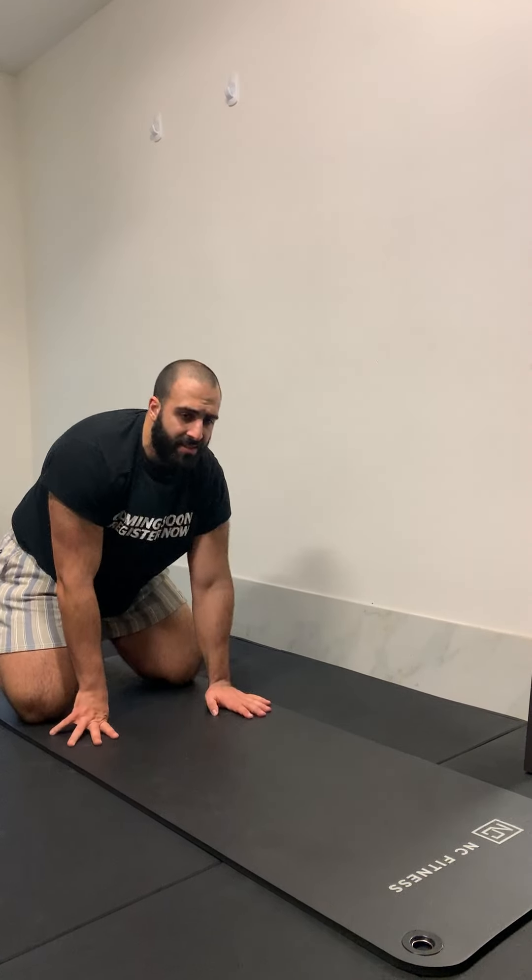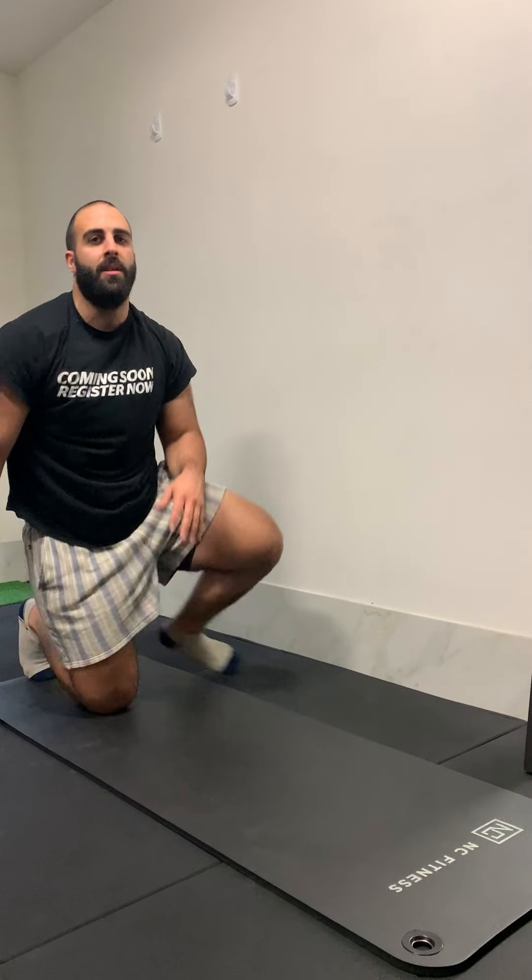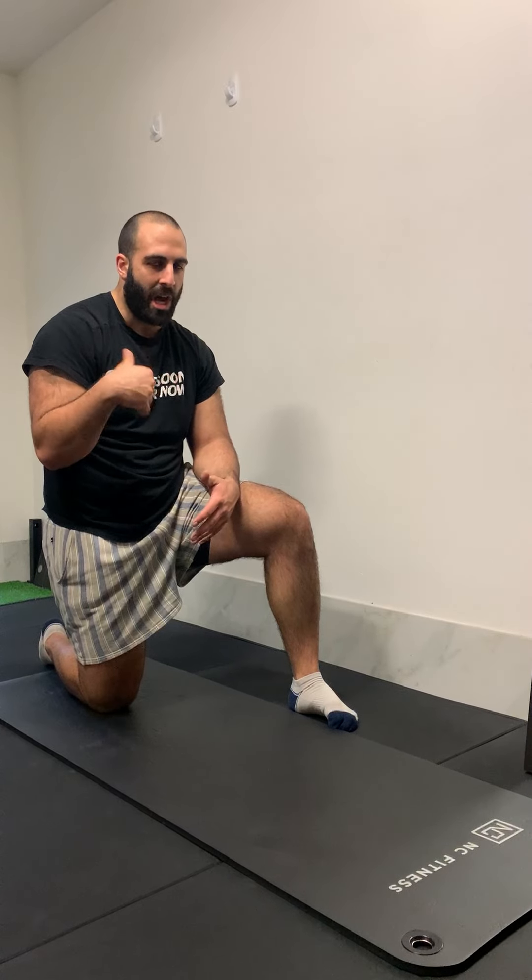Some other key things to keep in mind whilst performing that movement: focus on taking deep breaths through your nose and exhaling through your mouth. Try not to take shallow breaths — instead, continue taking a full breath as you perform and hold the exercise.